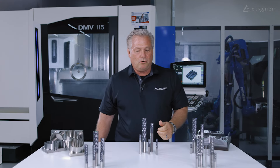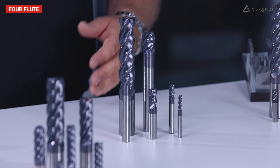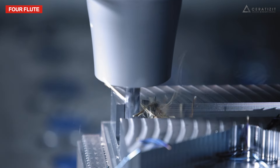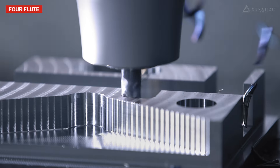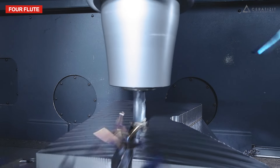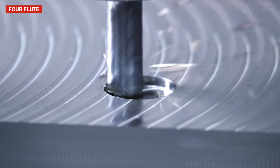Let's start with the four flute endmill series. This endmill series is excellent for doing heavy roughing and the most demanding milling operations, such as deep slotting, helical ramp milling, and helical plunging.